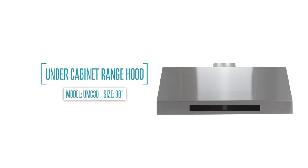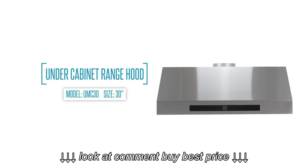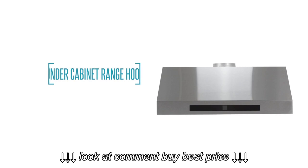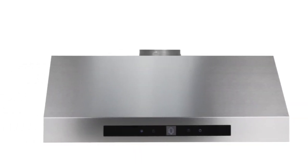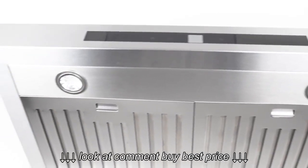For professional style at home, Cosmo's 30-inch under-cabinet range hood features a fully brushed stainless steel body with integrated touch controls and LCD display. It's designed for the most demanding of cooks in the kitchen.